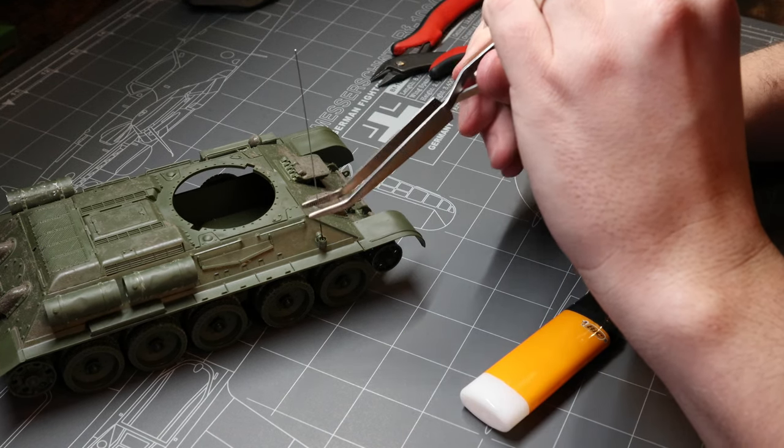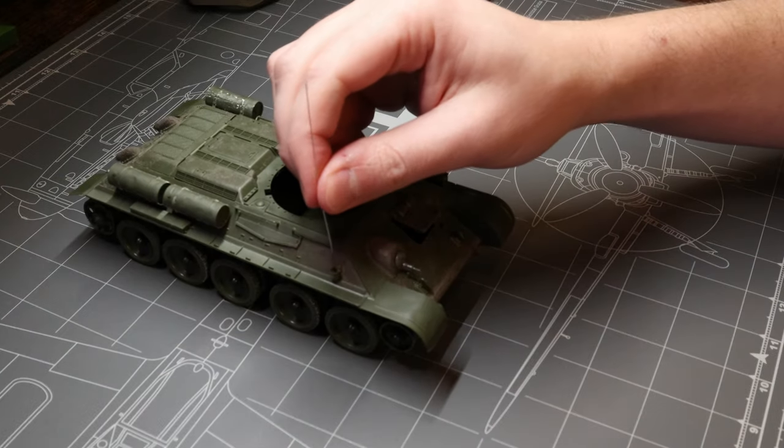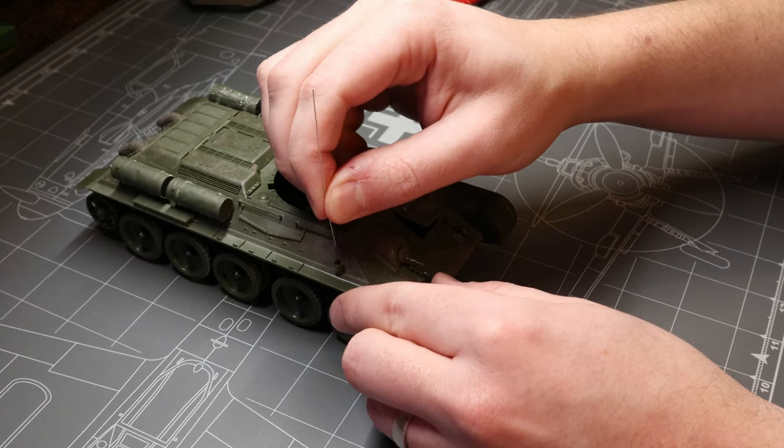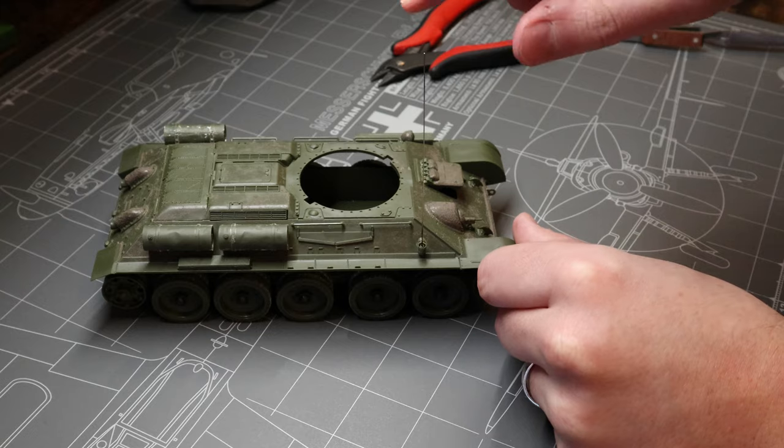In just a second we're going to let go, make some final adjustments before everything cools completely, and then give it the old flick test. And check that out — you've got yourself a nice, secure antenna.